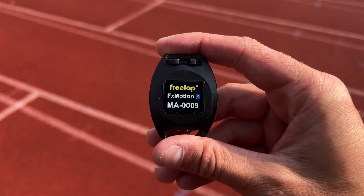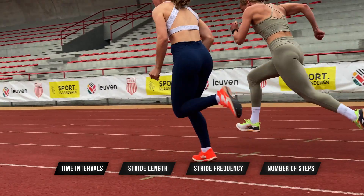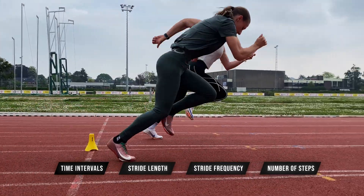This is the new Freelab FX Motion chip, a new Bluetooth chip that is not only able to measure your sprint time intervals, but it's also able to determine your stride length, stride frequency, number of steps, and in certain cases, even your reaction times.